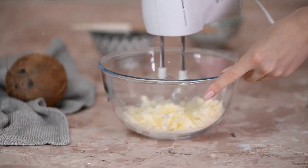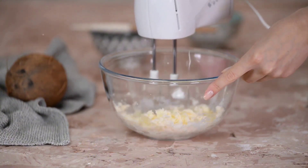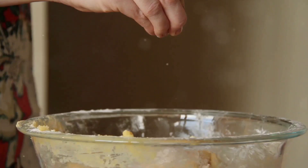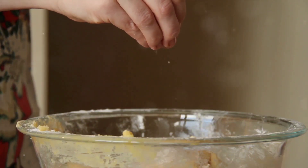These little grains are a powerhouse of nutrients. They're rich in fiber, especially beta-glucan, which helps in controlling cholesterol levels. Oats are also a great source of vitamins, minerals, and antioxidants, contributing to heart health and boosting your energy levels.